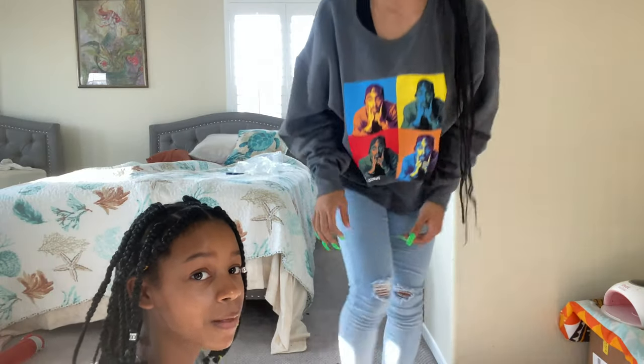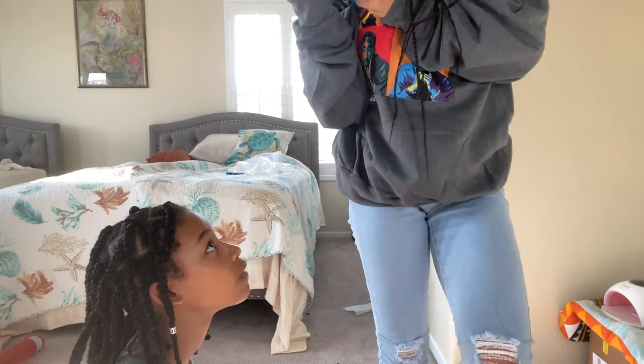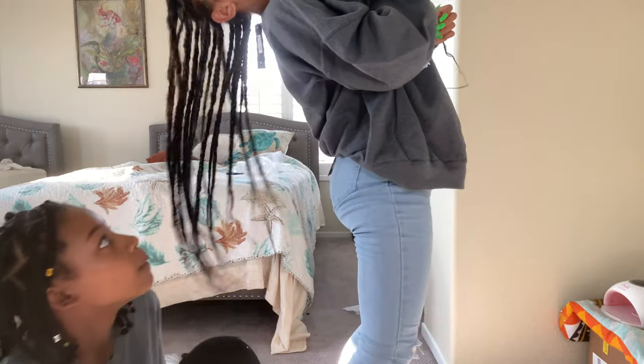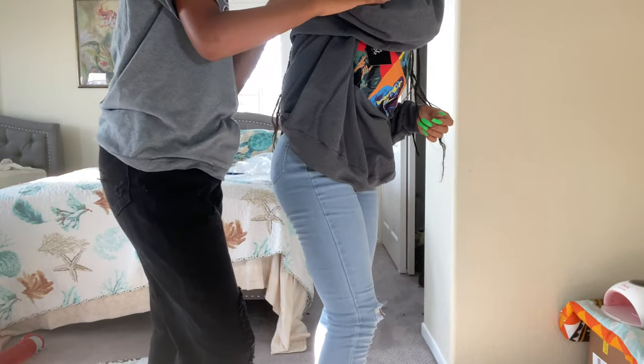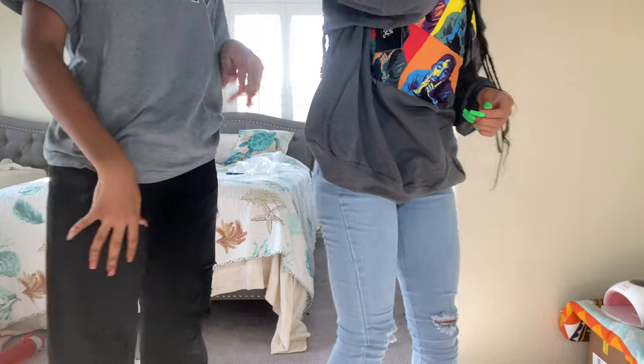Next is the Poetic Justice art sweatshirt in charcoal, size medium. My sister confirms the name by checking the tag. She picks the next shirt so I can get out of this one.